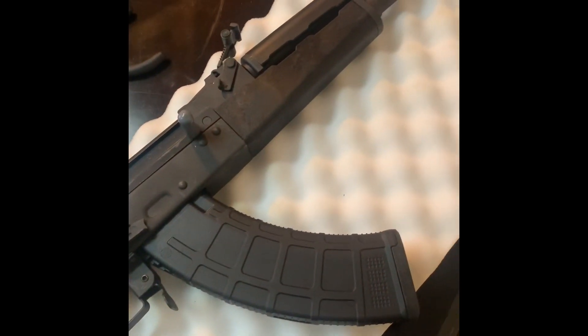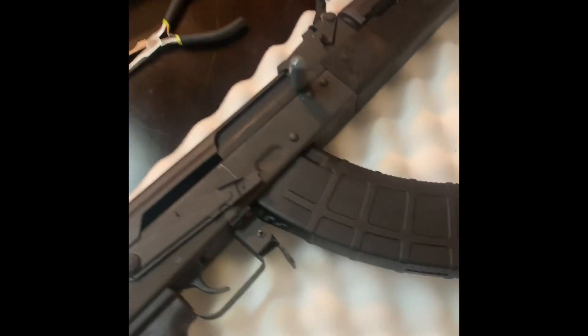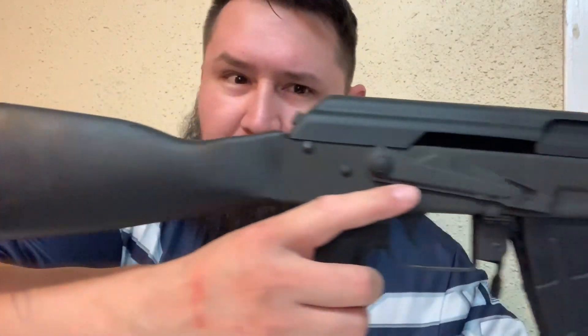If you want to take this to the range, I'll probably put a thousand rounds through mine before I make a review. But if you have any questions, comments, or concerns, feel free to comment below. Thanks guys. Here's one last close-up of the VSKA — Century Arms. Very nice.